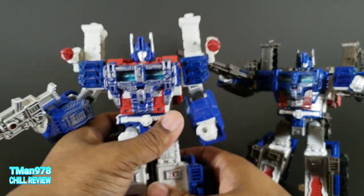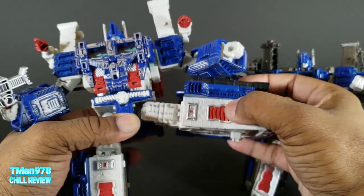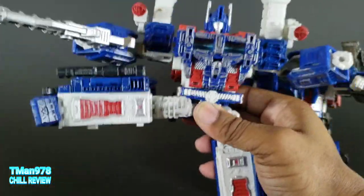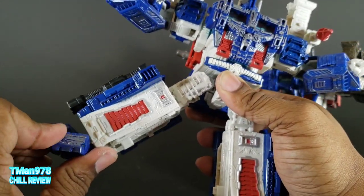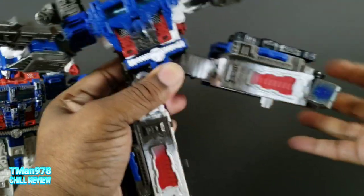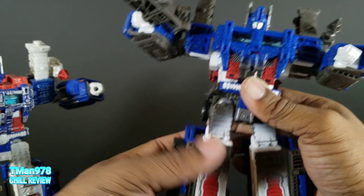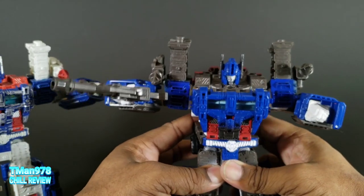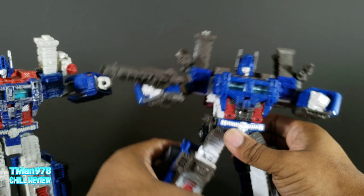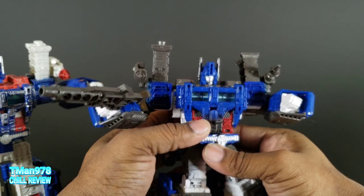I don't remember this having ratchets, but yeah, that has ratchets too. The legs have a ratchet - kicks all the way out, goes out, swivel at the thigh, knee bends, and ankle pivot. That's tight. His leg is staying up at least, but if there's the slightest bump or shake, that leg is probably going to come down. But he's decently poseable.